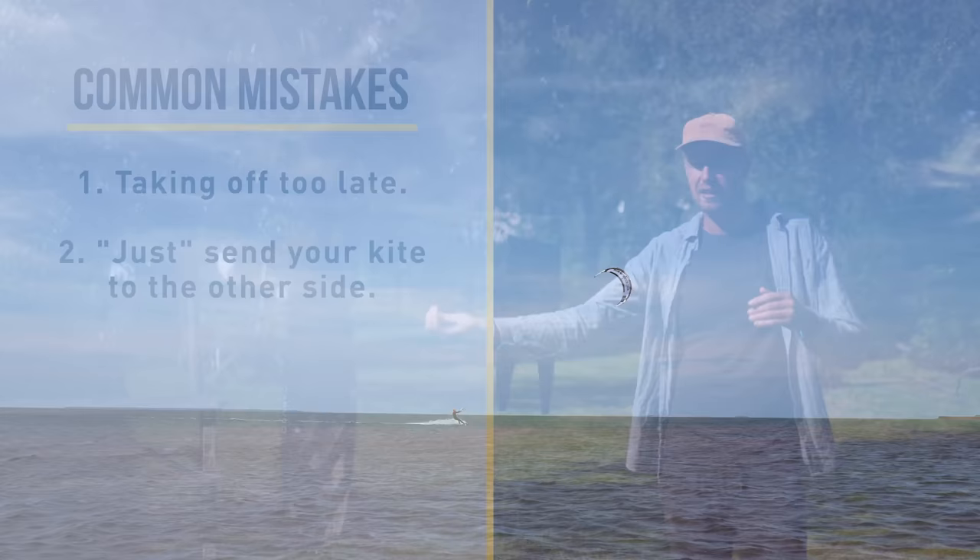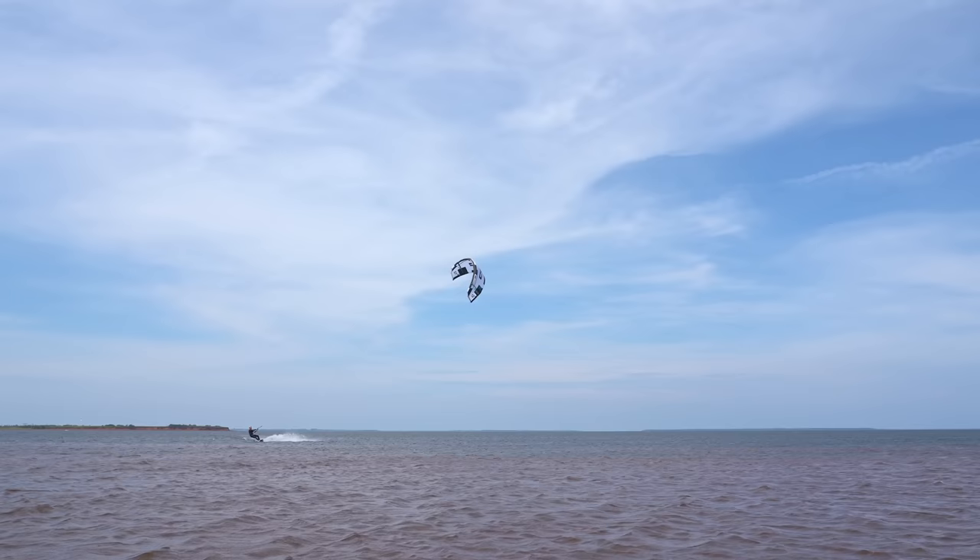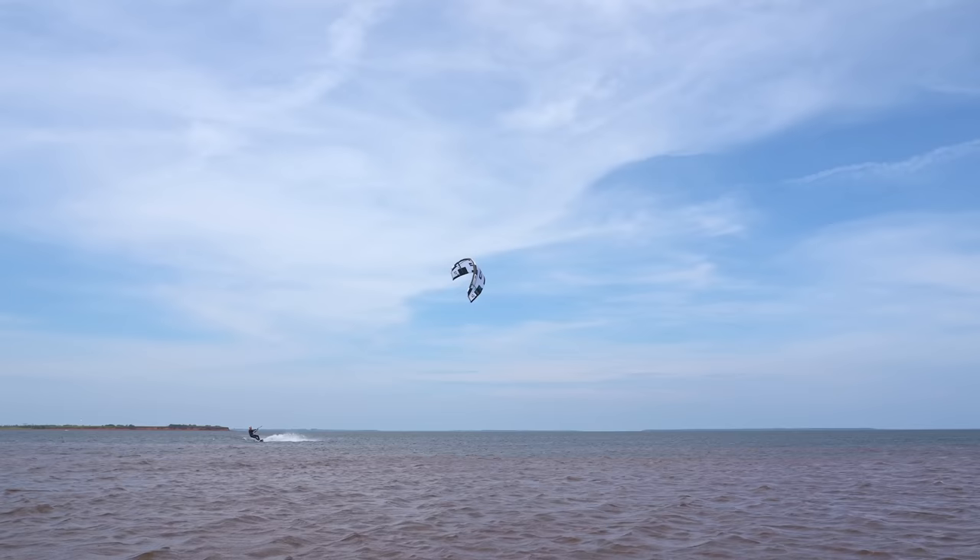Number two — and this is a myth or something I hear a lot — is just park your kite really low and send it to the other side. Yes, it is going to get you up, but you're going to be launched forward. That's not very comfortable, especially not for your landing, as your kite is actually going to be way behind you when you land and you're going to fall out of the sky.